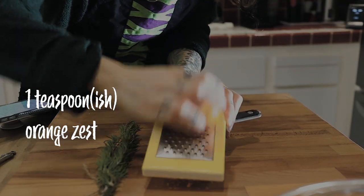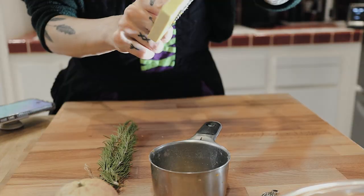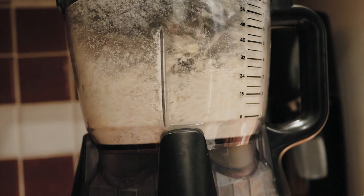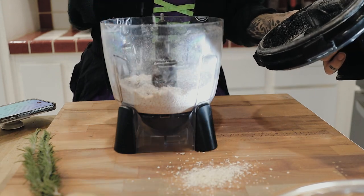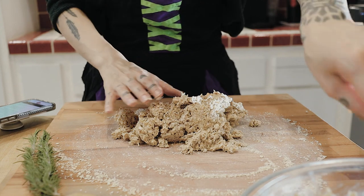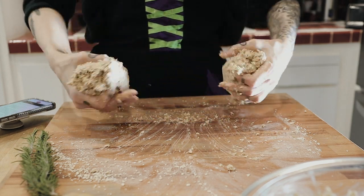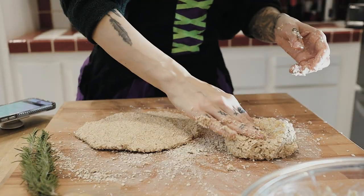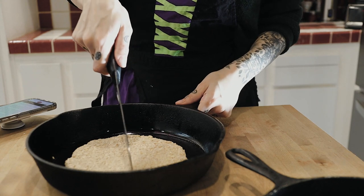I didn't put the teaspoon of orange zest in or the two tablespoons of rosemary because I wanted to do one bannock without additional flavoring and one with, just so that I could get a vibe for it. After realizing I didn't make enough oat flour, I made some more and spread it onto my surface. The recipe says to gather the rough dough together and knead until it holds consistency, but don't overwork. When it kind of finally felt like it was holding a shape, I split it into two parts so I could make one with the orange and rosemary and one without. Then I popped them into two greased skillets and divided them into quarter wedges.